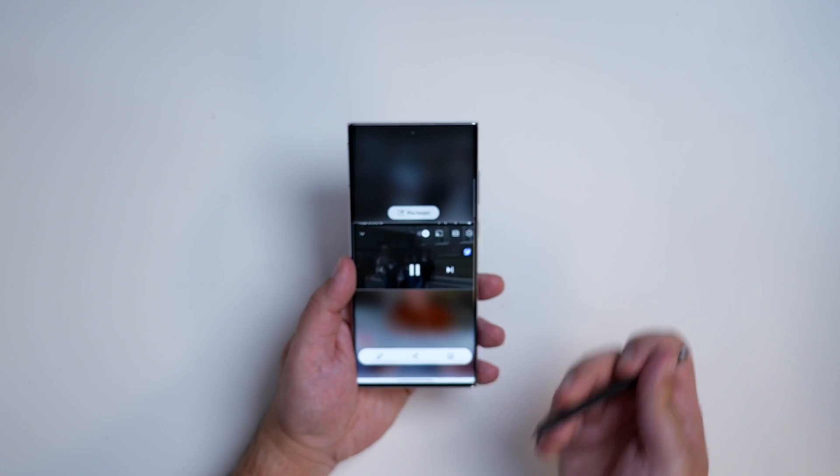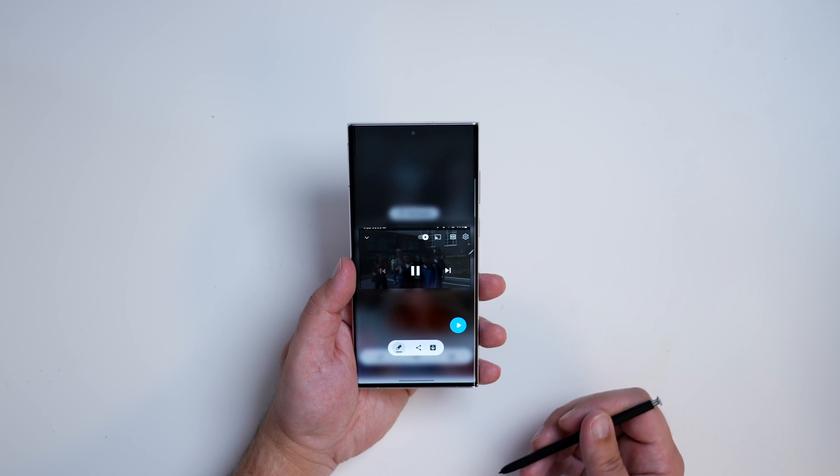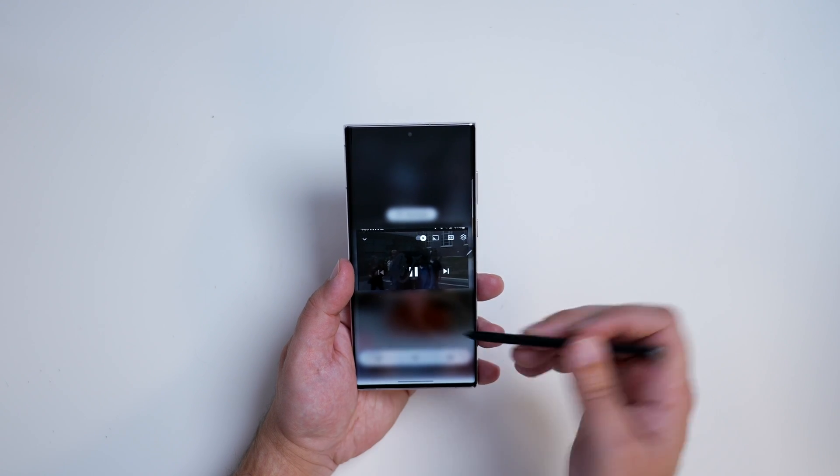As you can see, we have a little GIF. If you want to take things one step further, there's a menu where you can download, share, or even write on this GIF. That's the easiest way to create a GIF using the Smart Select tool — it does a great job.